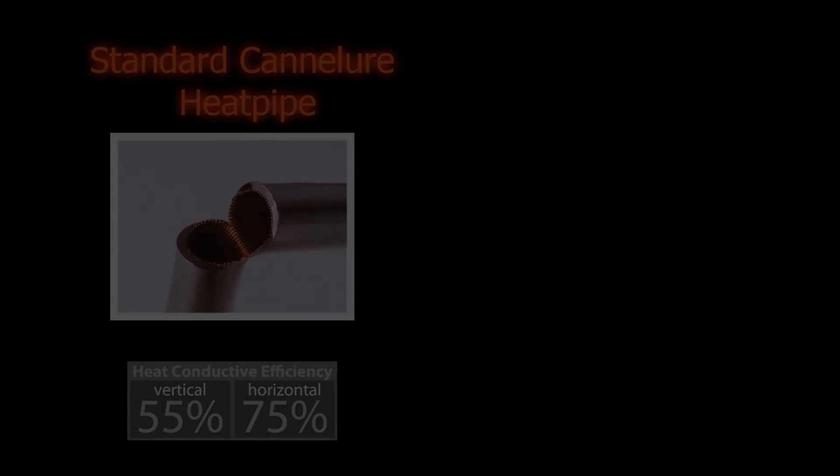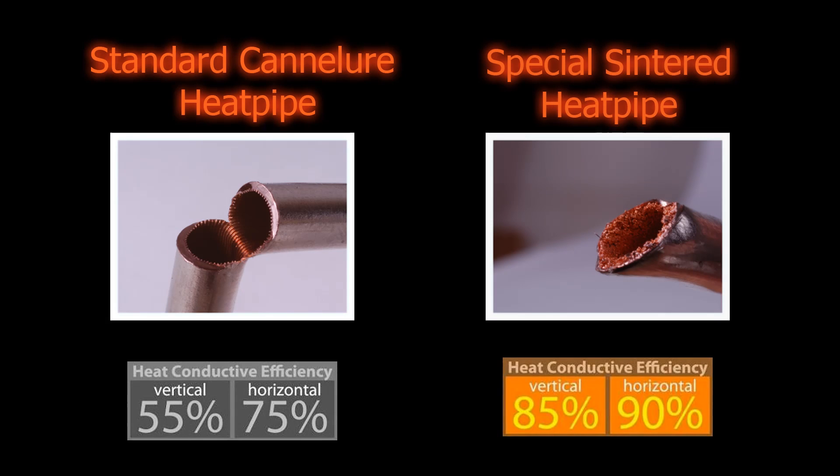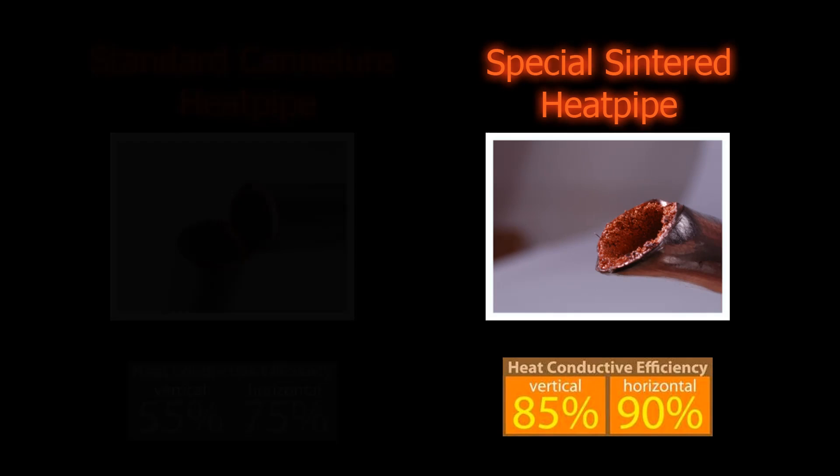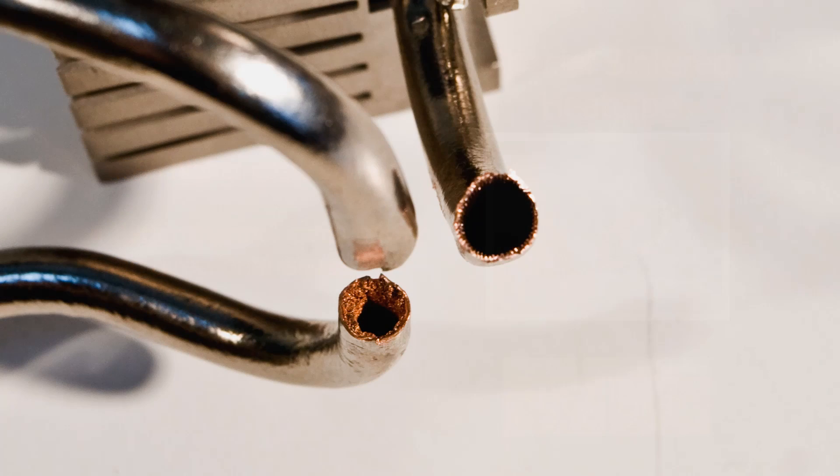The sintered heat pipe is very unique and not found on other brands of motherboard. It has much more liquid inside the pipe, and with a thicker, porous rim, it transfers heat in a very effective way — the same way that a sponge works when absorbing water.